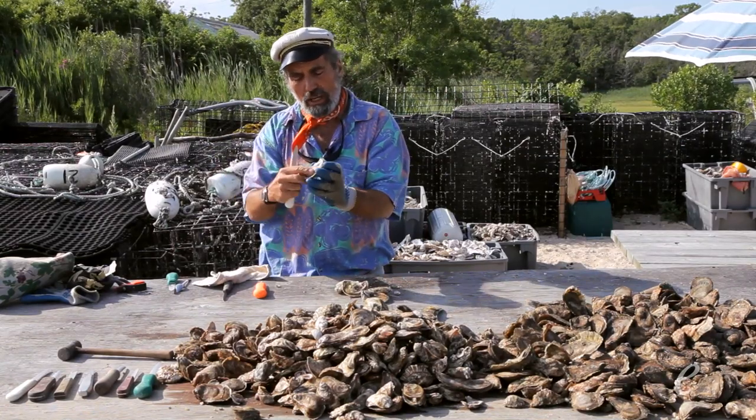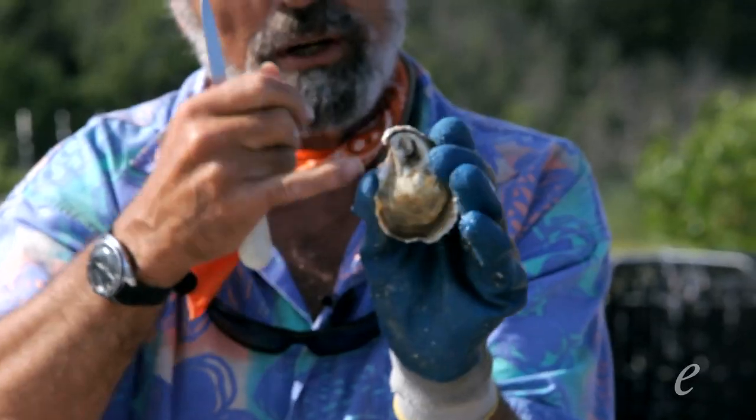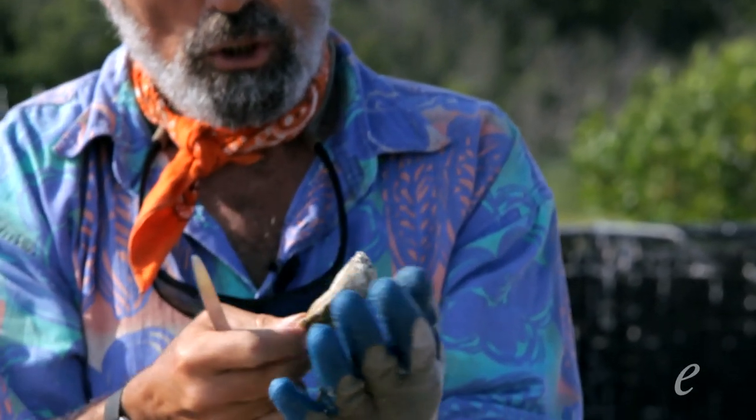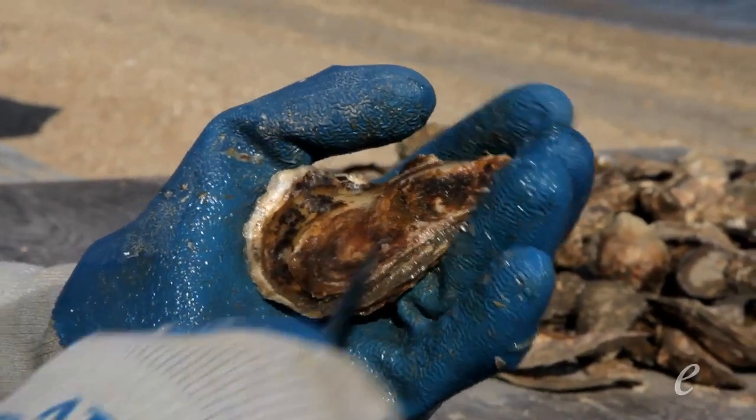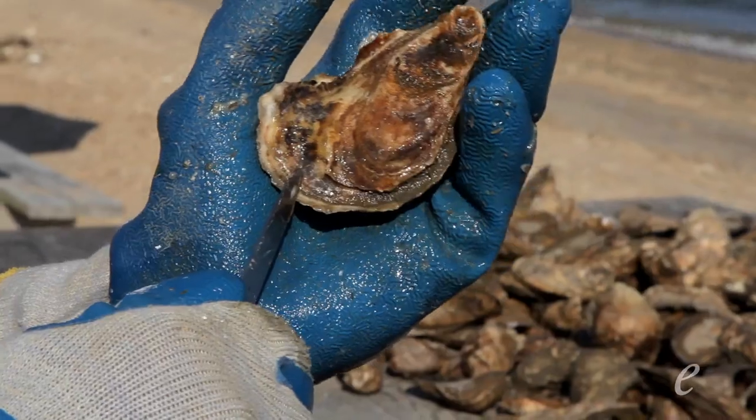You'll also notice it has a hinge over here and a bill over here. You open the oyster so that the round part is in the cup of your hand, the hinge is facing away, and the bill is facing towards you.